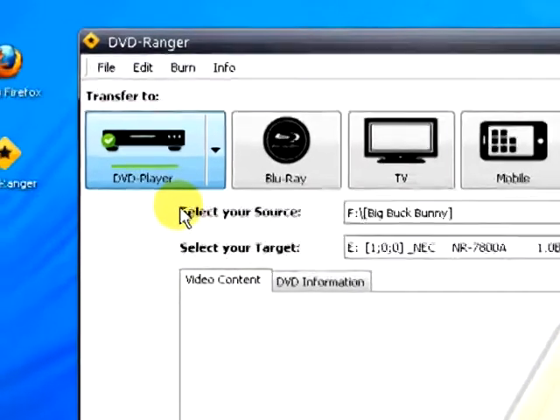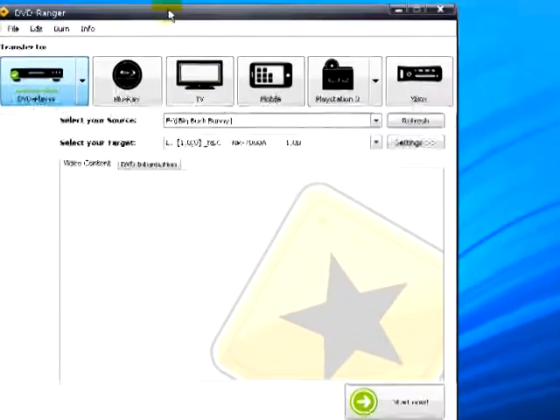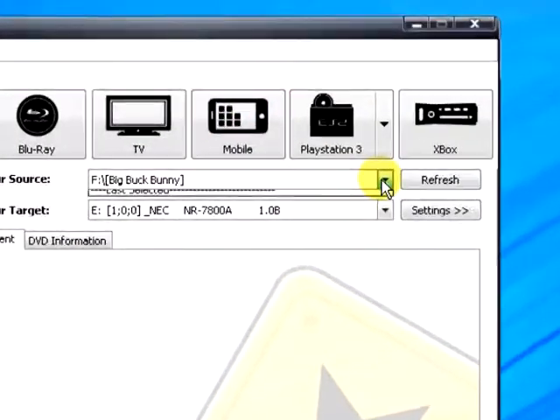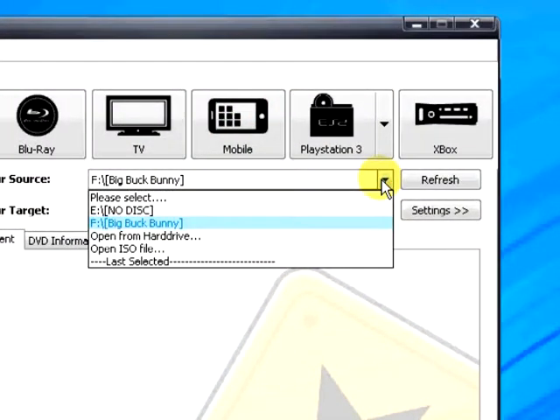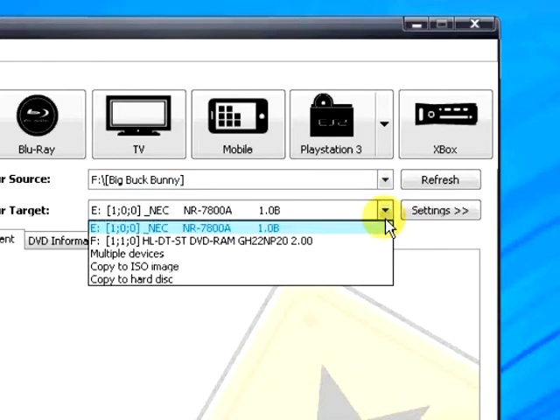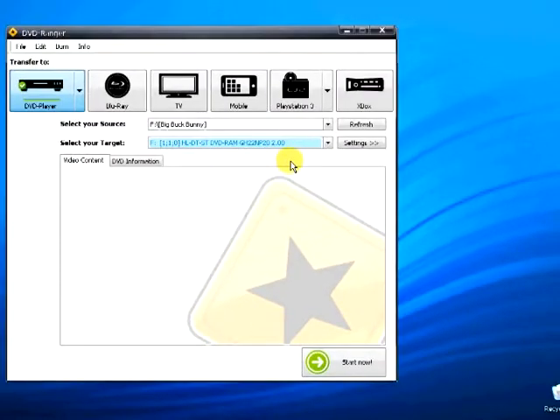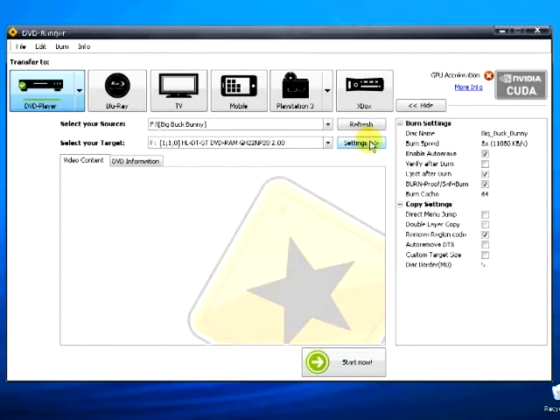Your source was already automatically selected when you inserted your DVD disc, but you may of course change this. You can also use a USB or Firewire device using the refresh button. Select the target drive for your DVD burner. In this case, the machine only has one DVD drive, so the same drive was selected as source and target.